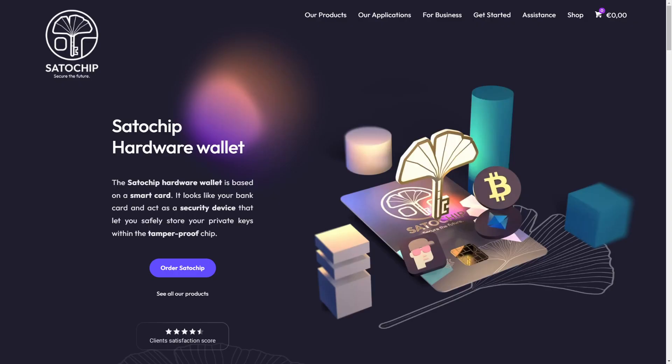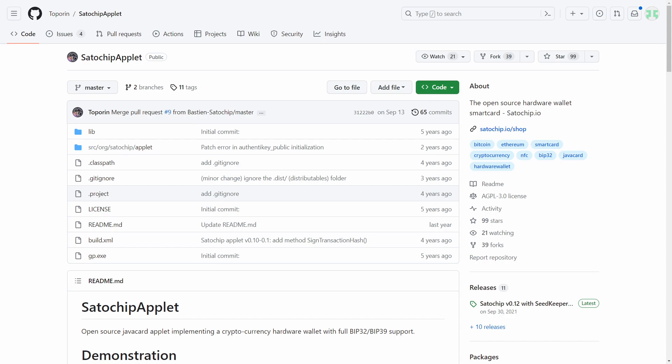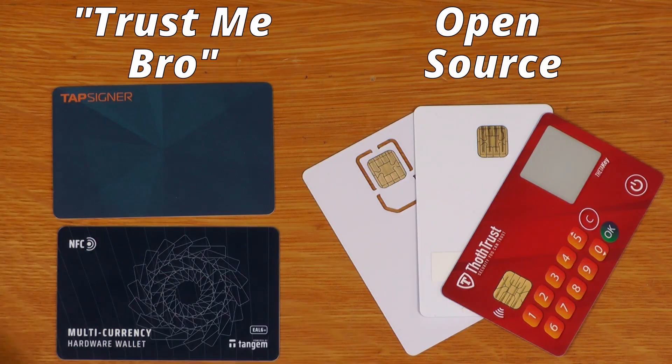In this video, we're going to run through how to create a do-it-yourself hardware wallet using Satochip, an open source hardware wallet that runs on Java cards. It's basically like an open source version of a TapSigner or a Tangem wallet.